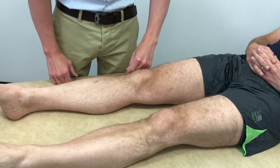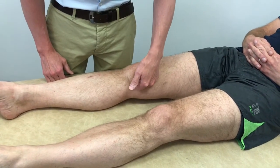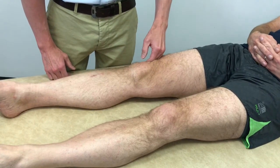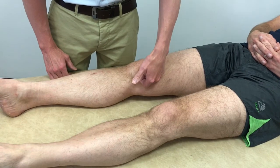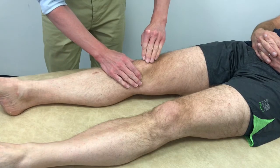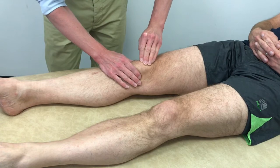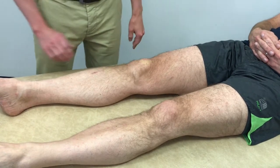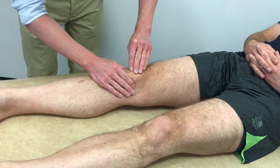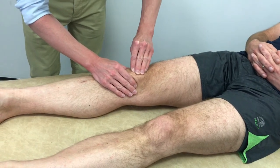With the patient supine on the bed, an assessment for an effusion is done. The first test is to move the fluid using the back of your hand around the knee, observing for knee swelling on the contralateral side as the fluid is moved. The next test is the patellar tap test, where one hand stabilises the patella and the other pushes down on it. If there is a large effusion, ballottement can be felt as the patella pushes on the fluid beneath it.